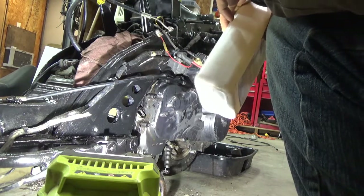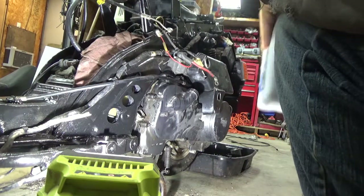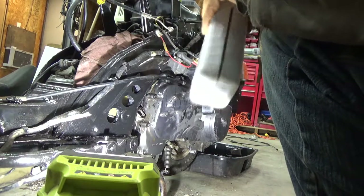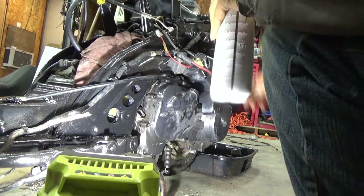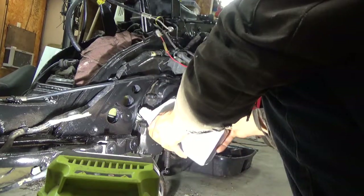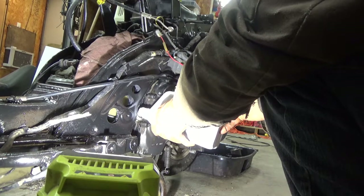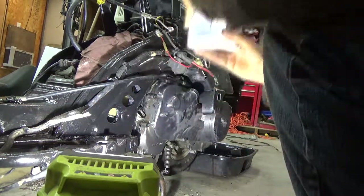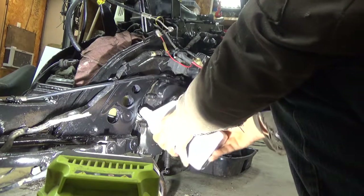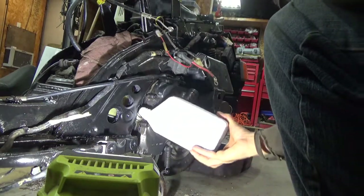You might wonder why I'm using Rotella — it's pretty good oil. My local place doesn't carry 10-40 or 10-30; they carry 5-30 and 5-20. Make sure you only put half of this quart in at a time. I'll do another video on the back half of the bike covering the planetary gear system.